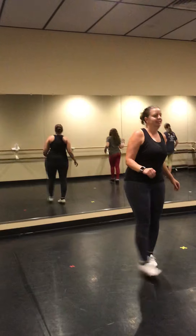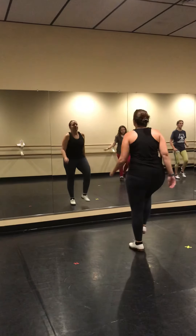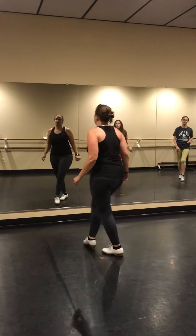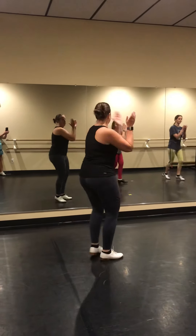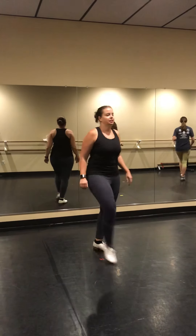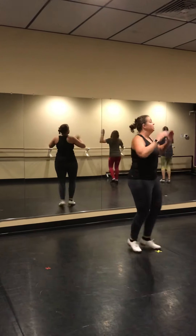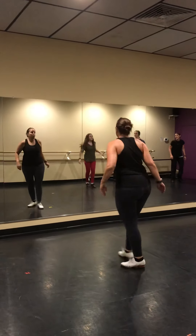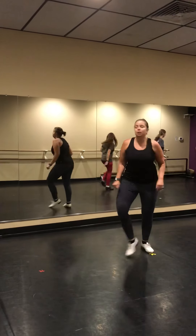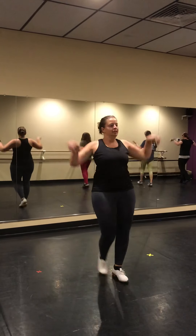Got it, got it, pop double, one over, two bases, one over, two bases, one over, two bases, head twister.